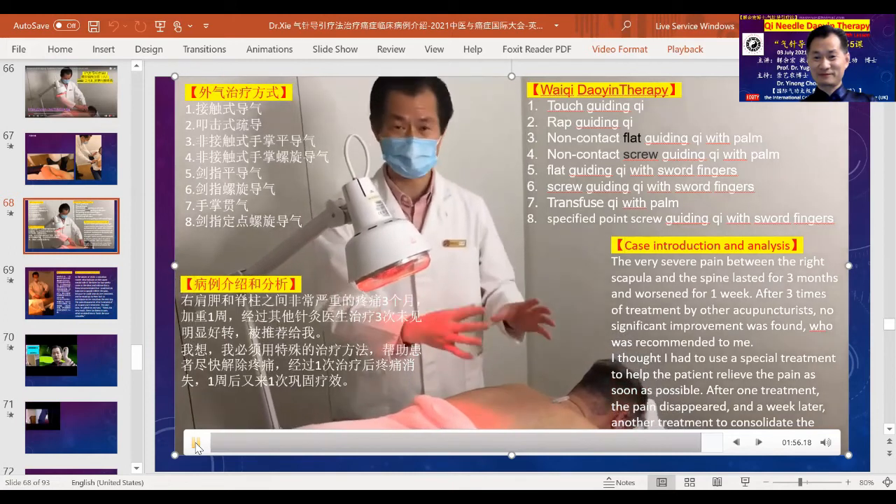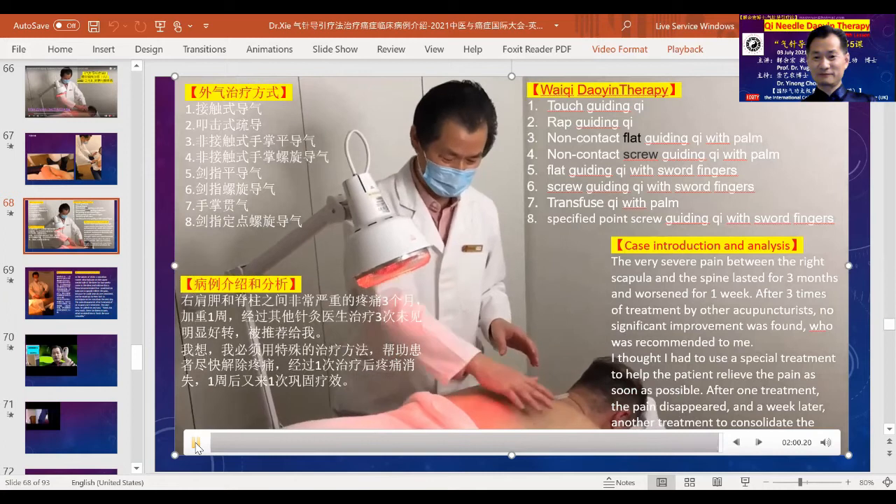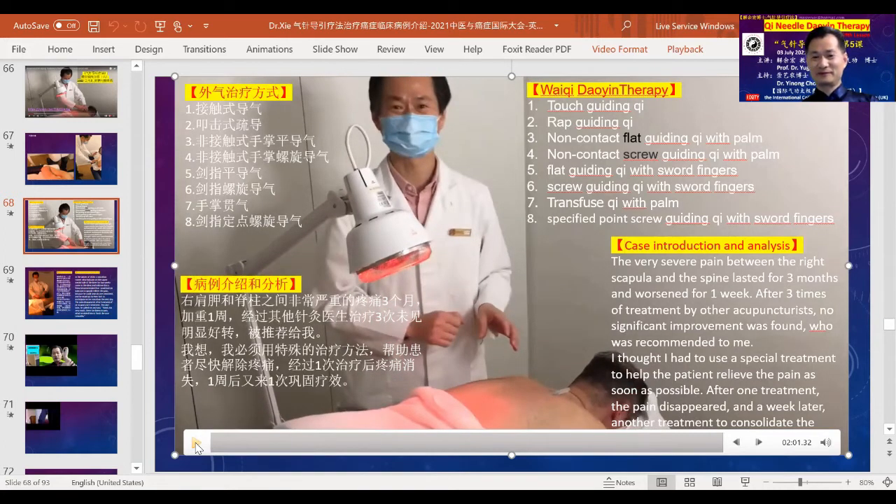After one treatment, examination showed the pain had mostly disappeared. The very stiff and tight area was now very soft and supple, and the patient said the pain was greatly relieved. He himself is a Chinese medicine doctor. This case sharing is intended for you to understand the process in detail so you can raise your own understanding and skills in using the Qi needle method. The seemingly amazing and even magical effects are no mystery — through daily practice and using the technique again and again, you will be able to do it just as amazingly.